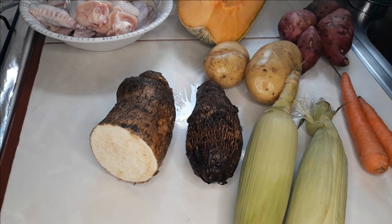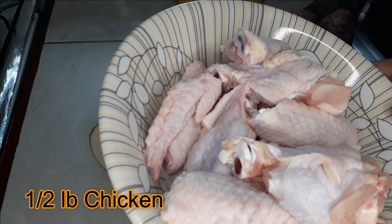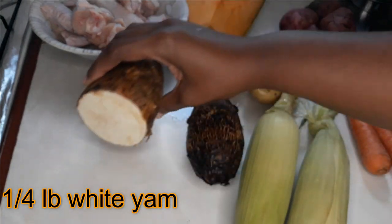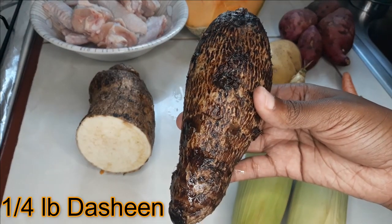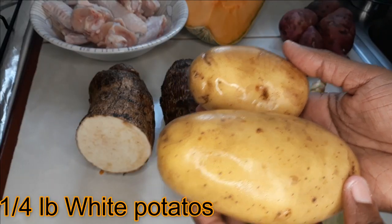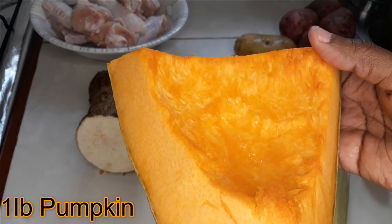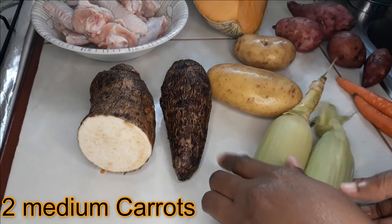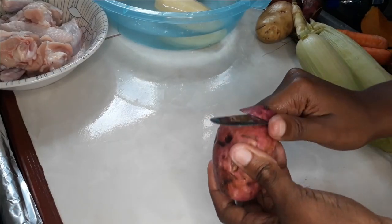These will be the ingredients we're using for the soup today. We're going to be using half a pound of chicken, a quarter pound of white yam, another quarter pound of chayote, a quarter pound of white potatoes, a pound of pumpkin, half a pound of sweet potato, two medium carrots, and two sweet corn.